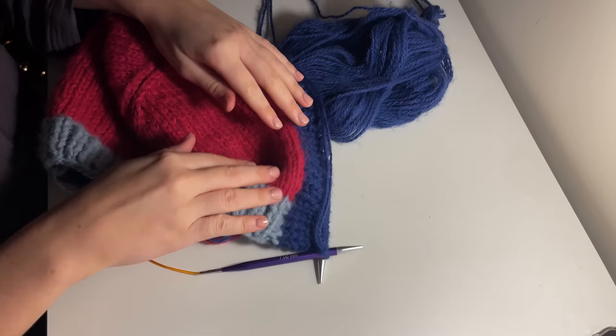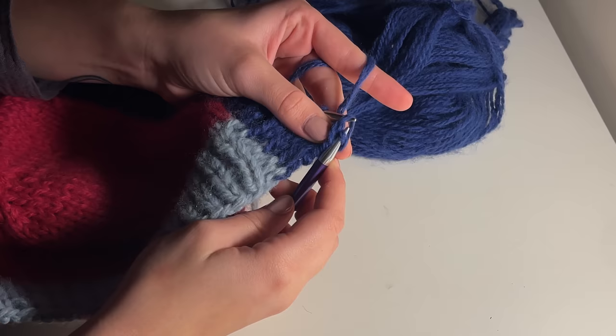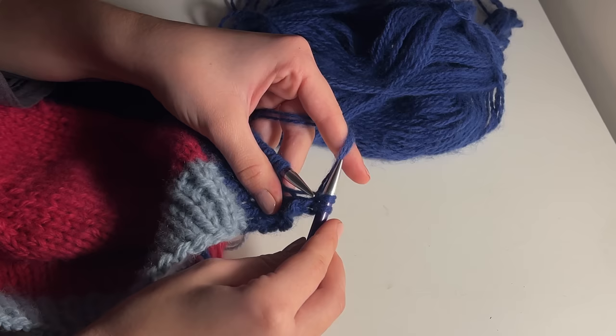You can actually hold your bonnet around your face at this point and evaluate how much more ribbing you want to add. Once you're happy with the ribbing, cast off the same way as we did with the top of our bonnet — knitting every knit stitch and purling every purl stitch, but slipping over your previous yarn to cast off and continuing that pattern.